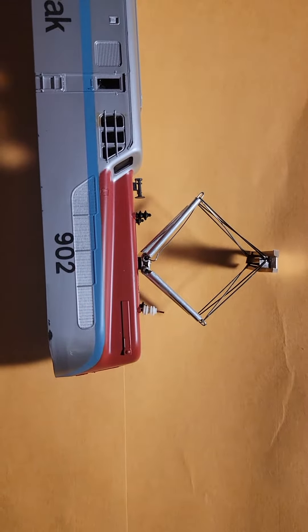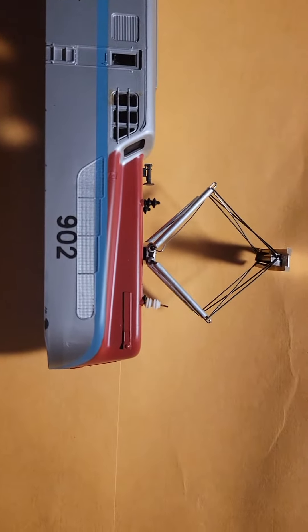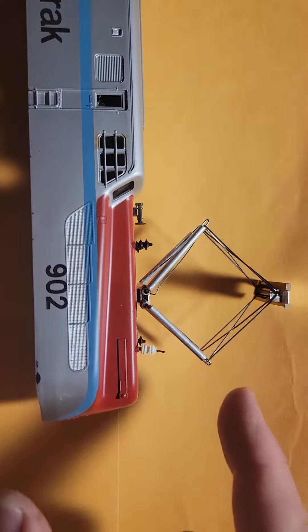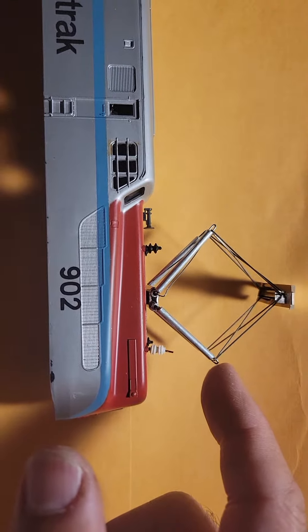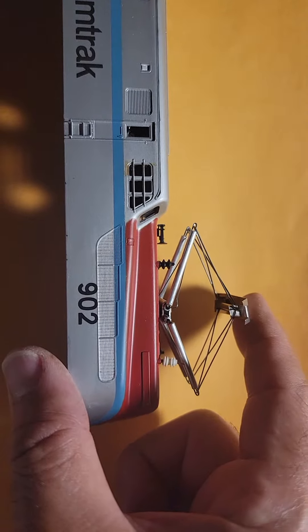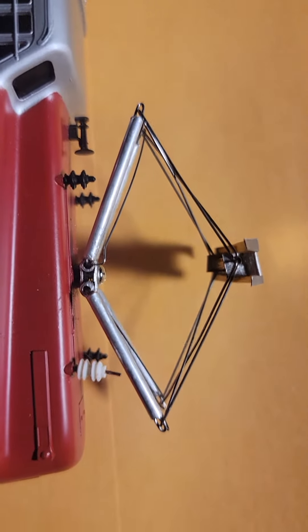Here we are — the pantograph has been restored. I had to relearn how I made this 20 to 25 years ago. One of these metal loops had to go through this joint here so as to lock it in place, and now it pretty much does not slip out.